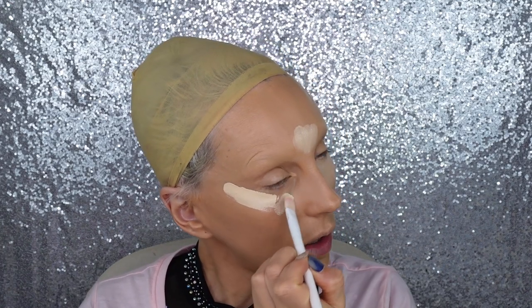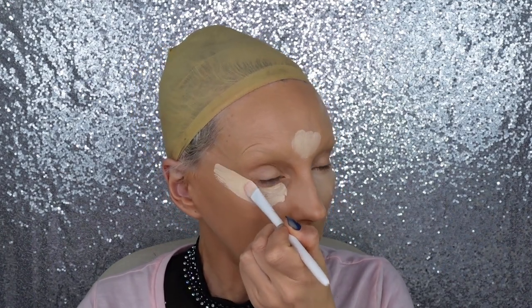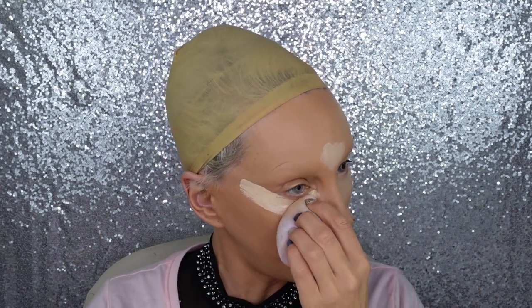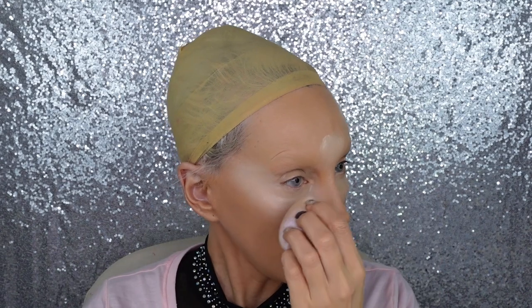I'm using the Kimchi The Most concealer in medium beige. I already did the Vivian kind of sort of when her Scepter palette came out — I did her makeup then but it wasn't exactly like the Vivian, more like the palette look. I saw a video of hers from two years ago where her makeup looked a little different. She likes to highlight with a white highlighter after she's concealed everything, so that's what we're going to do.